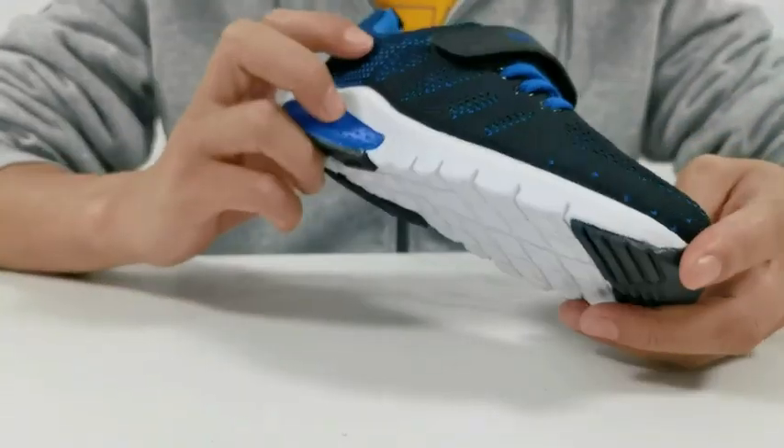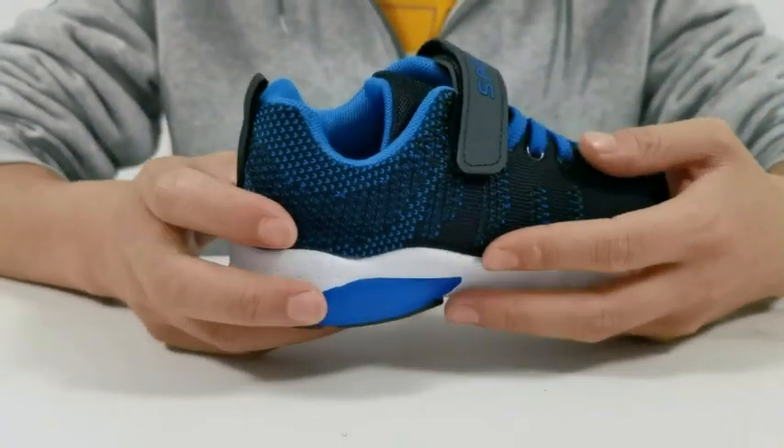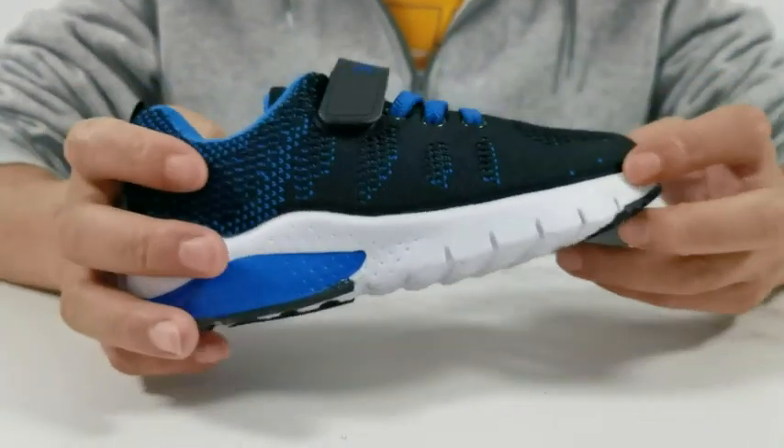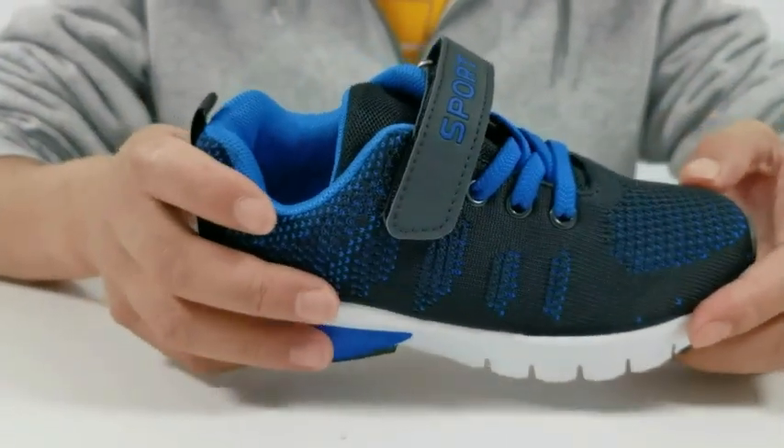Today, we're checking out these super cool little shoes. These guys have a textile upper that is sporty and stylish, but it's also gonna keep their feet feeling great on the inside too.